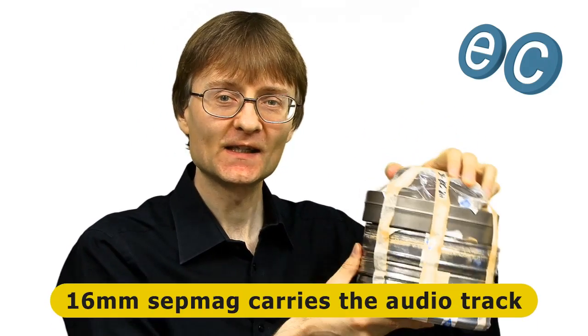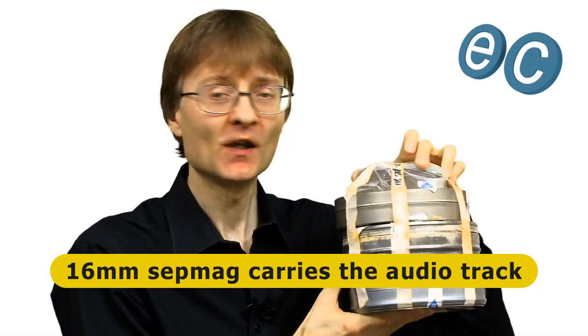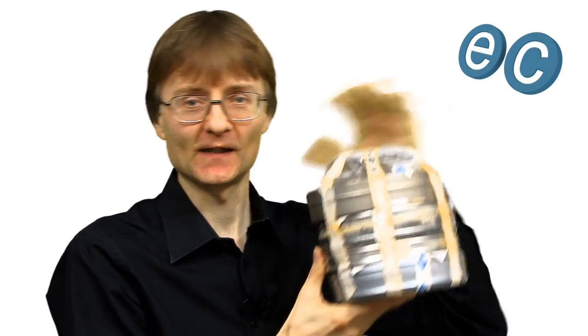A couple of decades or so ago, my media archives looked mostly like this — these are reels of 16mm film, and they're negatives in these cans. On top there's what's called SEPMAG, which is a 16mm film but in a magnetic tape variant, and this is run independently and then synced up to the film. It's very different to the archives we have today.